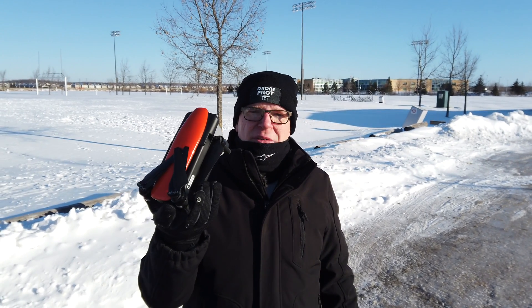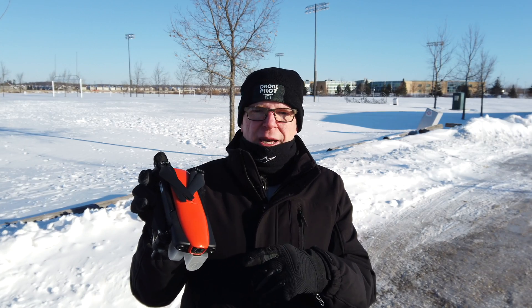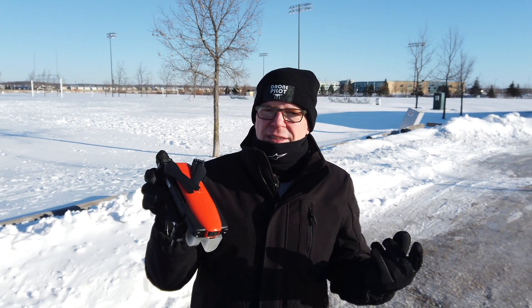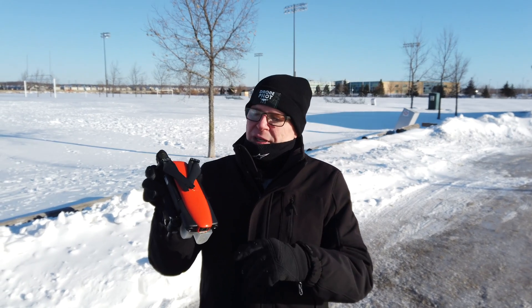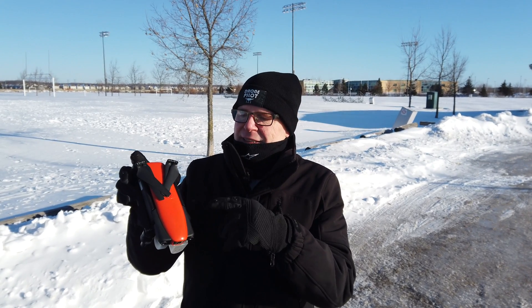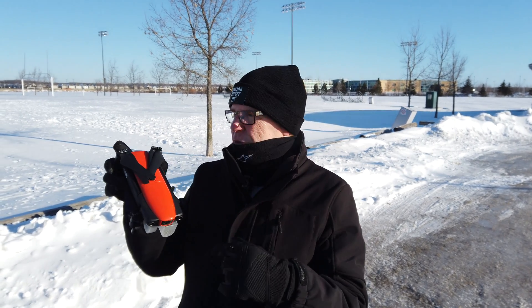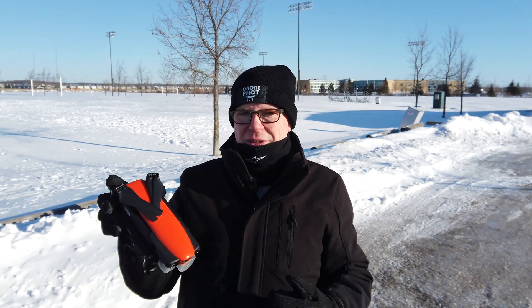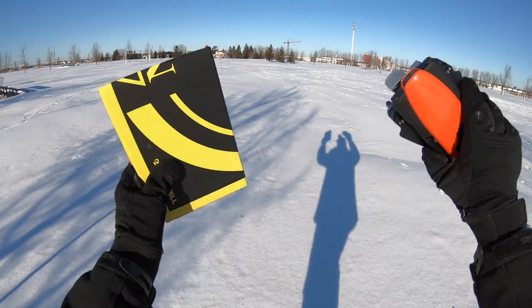I'm going to leave the battery in this time and stick the drone out there. I just want to see if I can even get it to start up and take off. I'll land it, then put a warm battery on — I'm not going to fly it with a cold battery, that would cause problems. I'll leave it outside for about 20 minutes until it reaches minus 17.